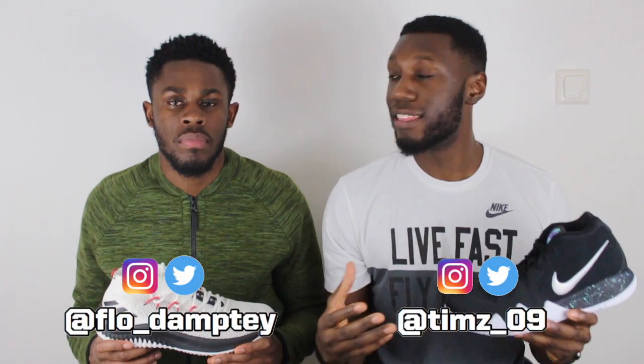Yo, what's up YouTube? This is Pure Kicks, back with another comparison video. And today we're comparing the Kyrie 4 versus the Dame 4. Let's get it.